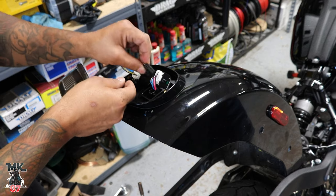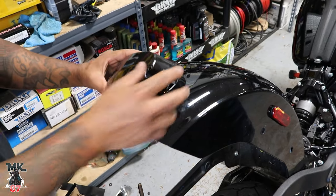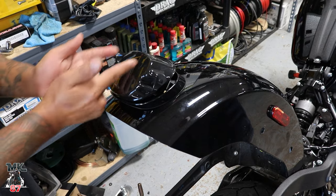This is just one piece and it has the turn signals integrated in it.